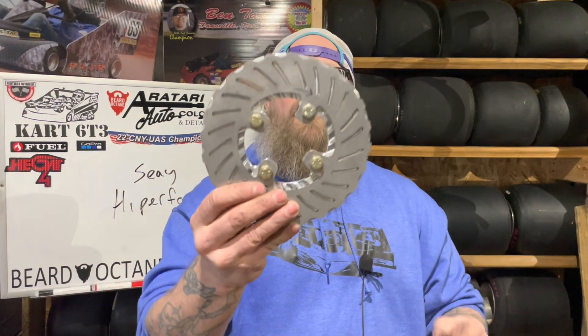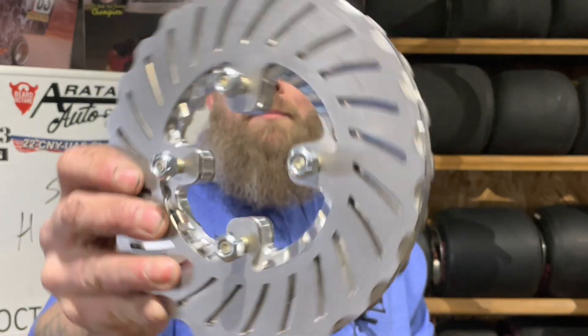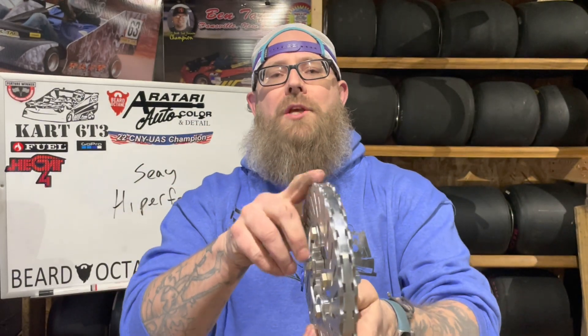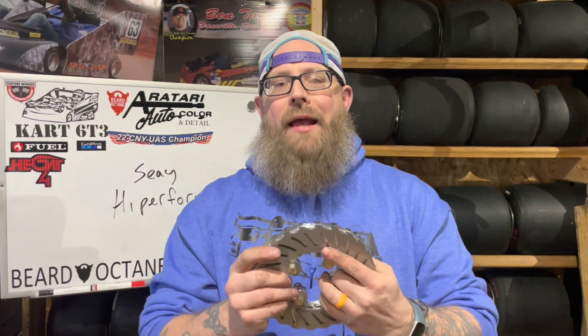Here we are. This is the brand new C High Performance brake rotor, and you're saying to yourself, 'But Ben, that looks really familiar.' We've seen the C High Performance brake rotor before, and yes, you have. I have had many of them. I took one off of this cart; I have another one off of another cart. I have different versions over the years. What is new about this rotor is what is going on internally. The C High Performance rotor is two discs — steel discs on the outside — but what's special is what's going on inside. There is an aluminum inset to both of these, which aids in cooling. And that is what is new about this brand new rotor from C High Performance.